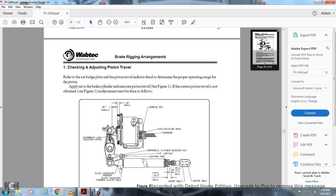1. Checking the adjustment piston travel. Refer to the car badge plate and piston travel indicator decal to determine the proper operational range for the piston. While the air brake cylinder is applied, measure the piston travel. See figure 1. If the correct piston travel is not obtained, see figure 1 — re-adjustment must be done.